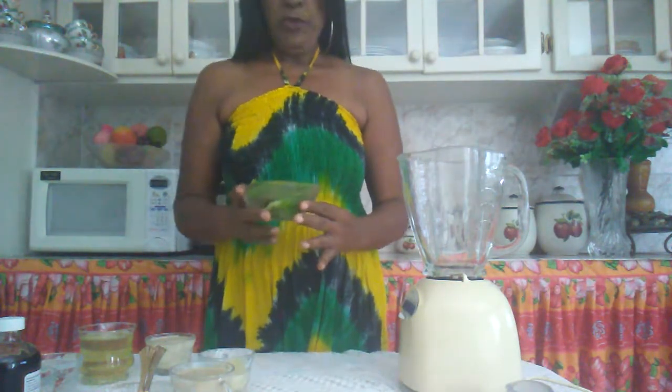Welcome to Yvette's Kitchen. Today I am going to make you a very delicious okra punch. I already have my okras right here already cooked. So what I am going to do, I am just going to pour it in the blender.